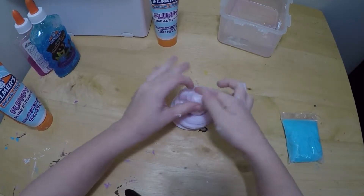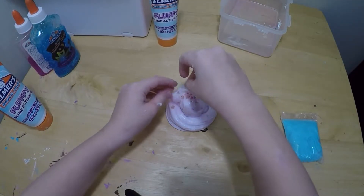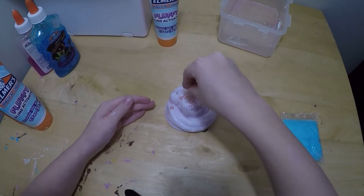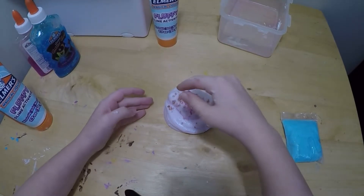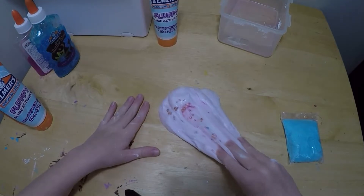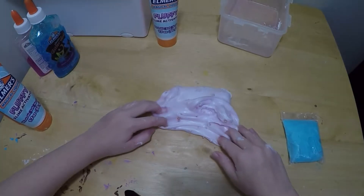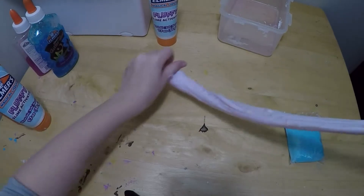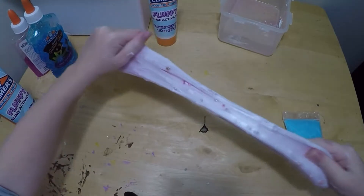And now it's hot. Don't melt, please. Slime bubble, do not melt. I'm going to put a knife in the middle.